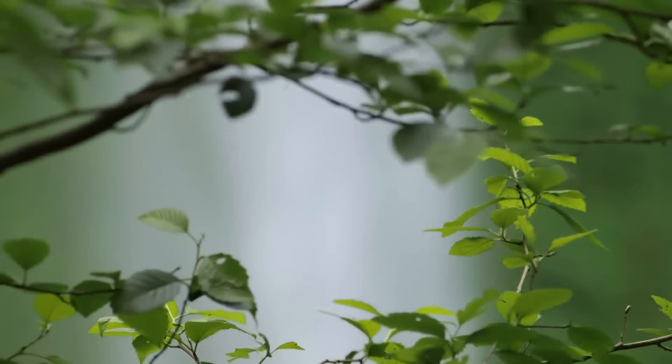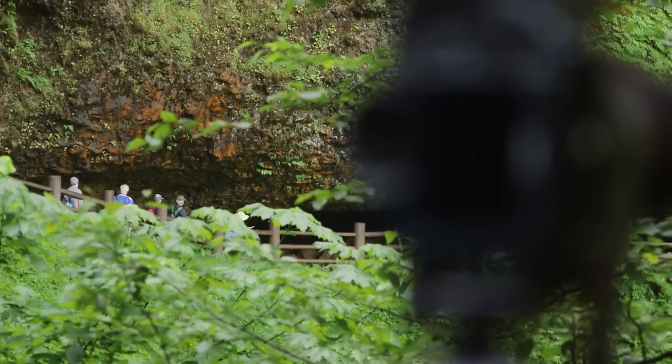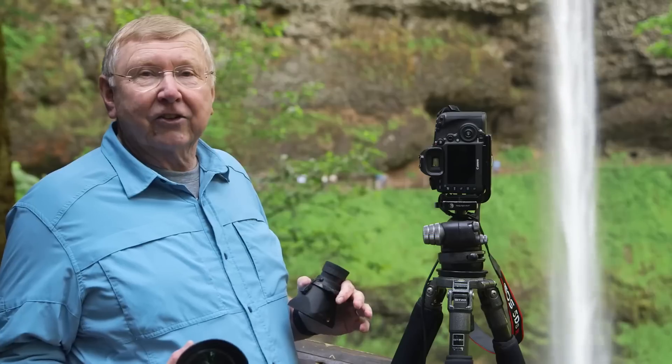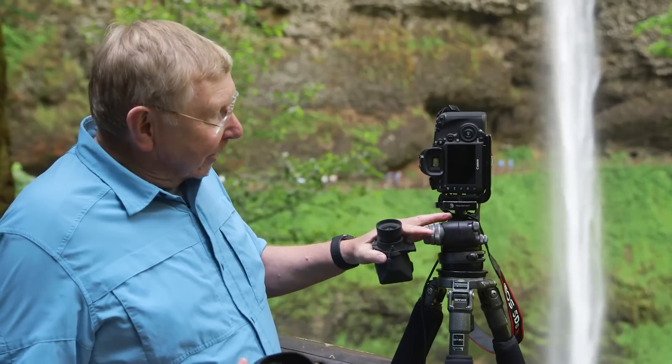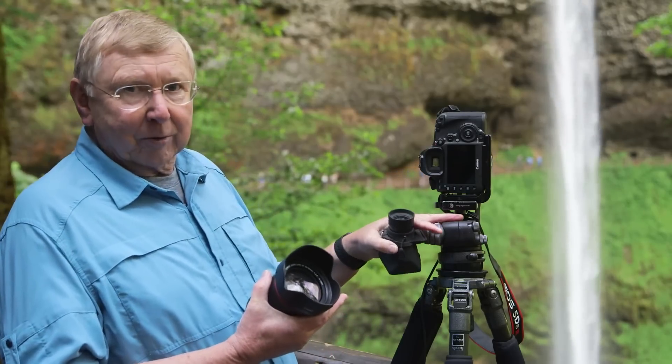We're here on the trail going down to South Silver Falls. This falls behind us is a hundred and seventy-seven feet tall, and unless you have people walking behind it, you really don't even understand the size of this. Now the thing we're going to do here is try to get as much quality out of this camera as possible.